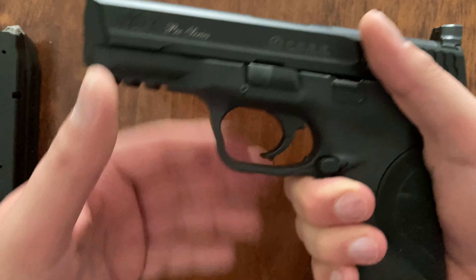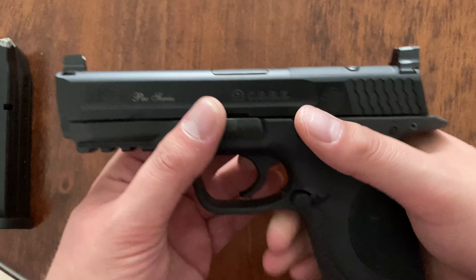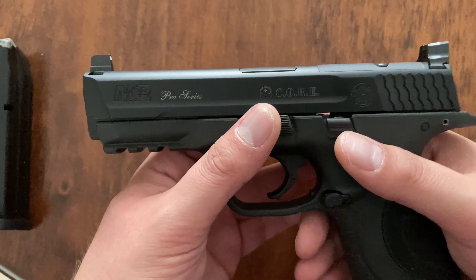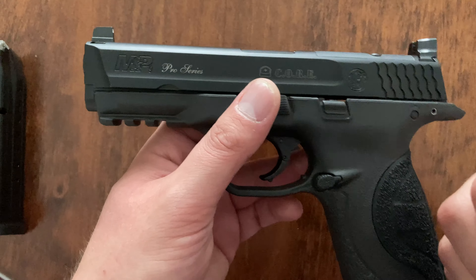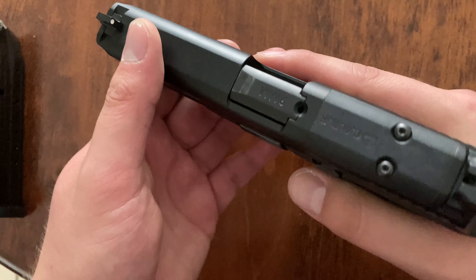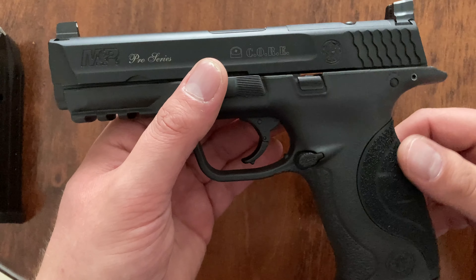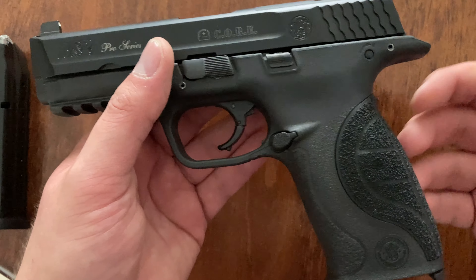Yeah, another M&P — I like the M&P line a lot, and I like other striker fires too. Usually what I'll do is go rent something and shoot it before I buy it if I can. Sometimes I'll just go ahead and buy something — I keep thinking I want to get one of those Massas, keep finding them for like $450. But always shoot something before you buy it, I say, because you don't want buyer's remorse.